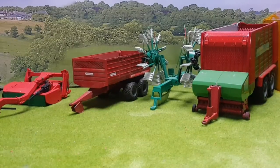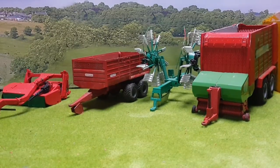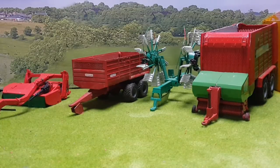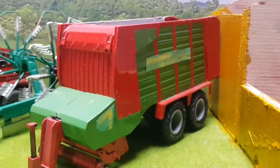Starting off, we have four models in front of us: a Strathman silage wagon, a Crone rake, a Radrock grain trailer, and a Cavernland ten-foot mower.